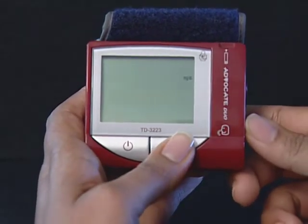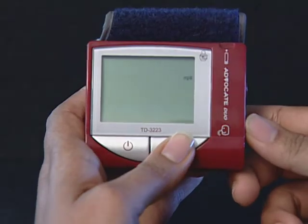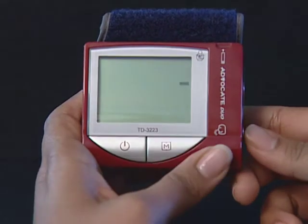Step 6: Select milligrams per deciliter or millimoles per liter (mmol/L). Milligrams per deciliter is standard in the United States. Millimoles per liter is the standard unit of measurement in Canada, Latin America and parts of the Caribbean. Press and release the M button to select the unit of measurement you want to use. Press the set button and then the current unit of blood pressure flashes.